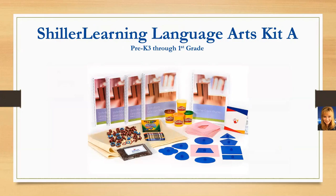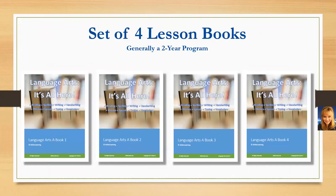Let's take a look at the Schiller Learning Language Arts Kit A. That includes four lesson books and is generally a two-year program. The child moves through as they master the material, so one book may take six months while another takes two months — it varies from child to child. It's a comprehensive program. It starts by looking at the basics: what is language arts and why are we studying it?